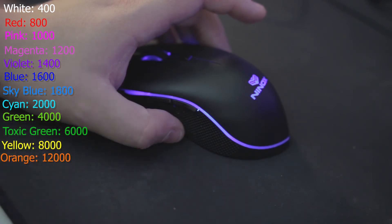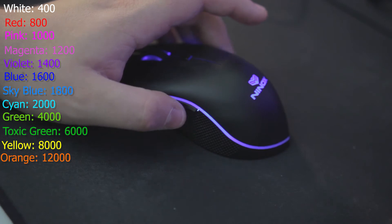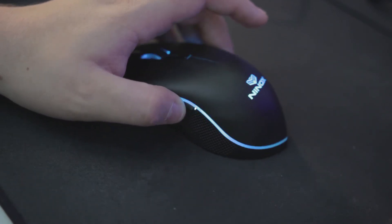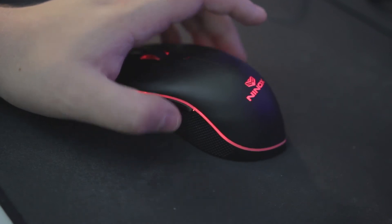Once it switches, it'll go back to the default color that you have set up. I want mine to be at 800, which means I need to go to red. And it's going to flash back to blue.